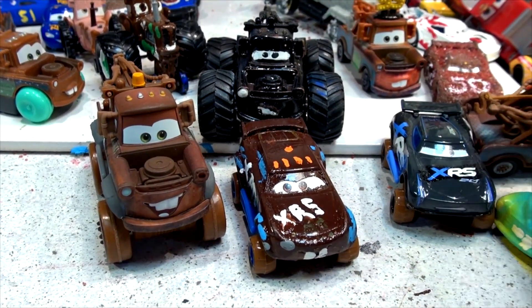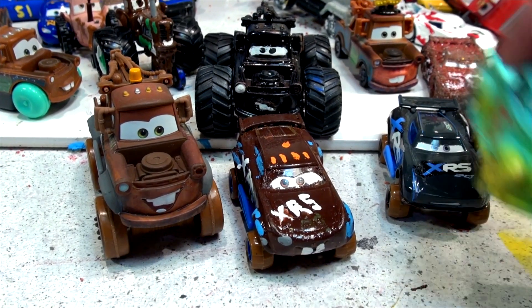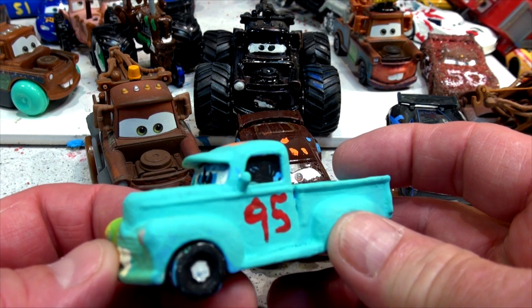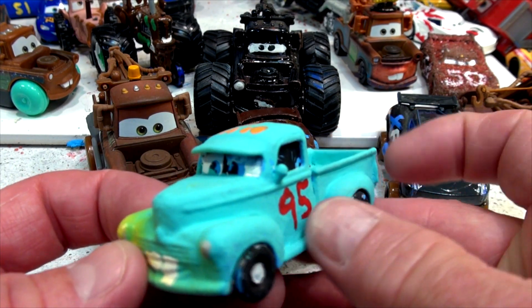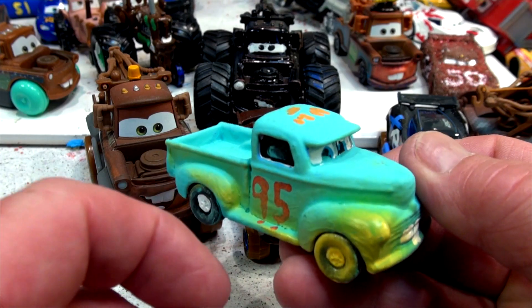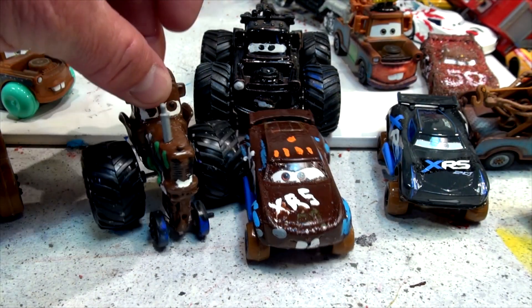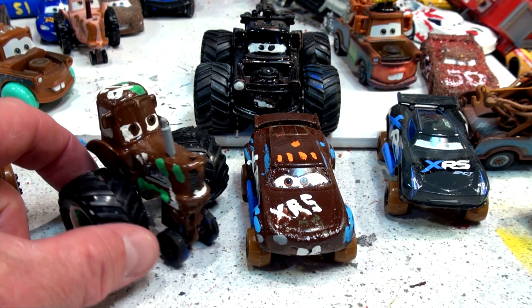You guys are catching on now. Somebody asked me the other day to make Next Gen Mater — I already made Next Gen Mater. I used Smokey to make Next Gen Mater, and I actually sprayed yellow paint on them the other day, so that's no good. Somebody wants me to make a new tractor and use this one as the style.